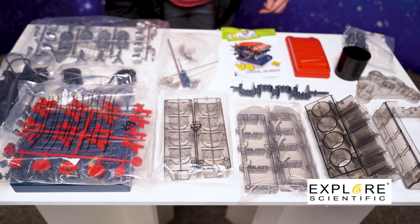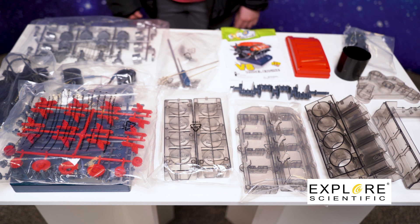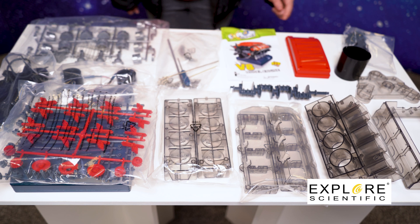So in the box, you have the block base, you have the block, you have the rockers and the pistons, you also have the fan and the fan belts, and you have the motor and the cover. Everything you need to assemble the V8 model engine.